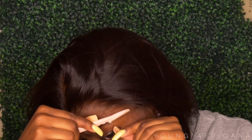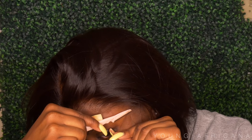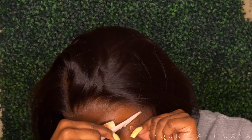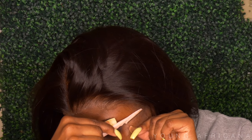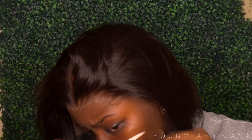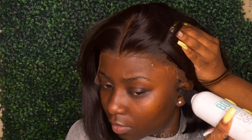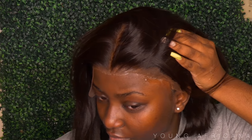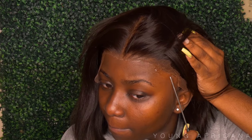Now I'm going on to the ear tabs and the sides, and I'm doing the same exact thing. I went ahead and did two layers and then applied the lace onto it. You want to make sure that it's still wet while you're applying the lace onto it just so that it can adhere better — you don't want to wait for it to fully dry.